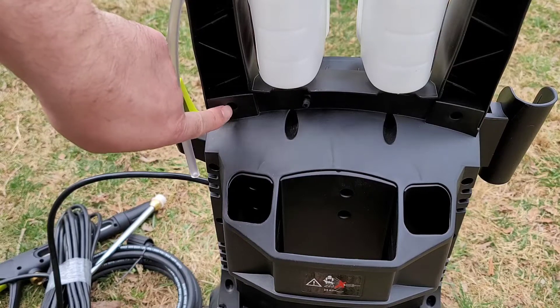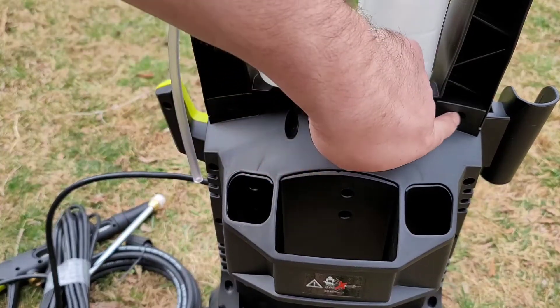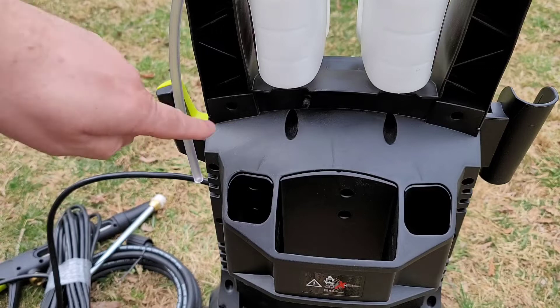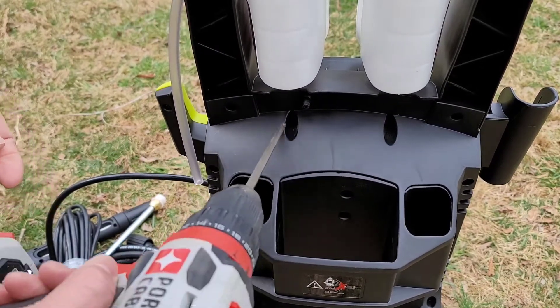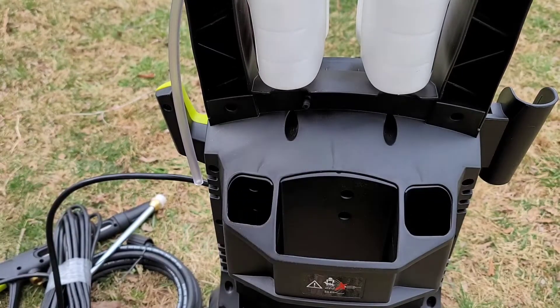Here are our four screw holes. They just come with the screws. I've already started one, so you just stick it in, get it all the way tight, and then slide the remaining ones in and do the exact same thing.